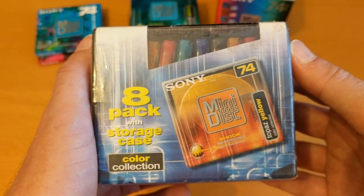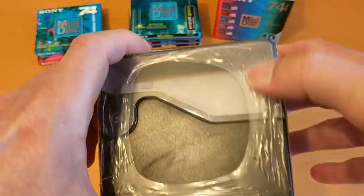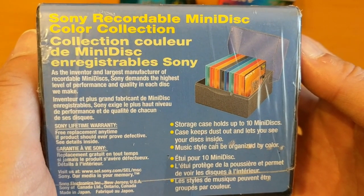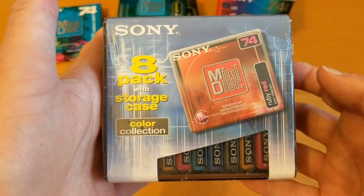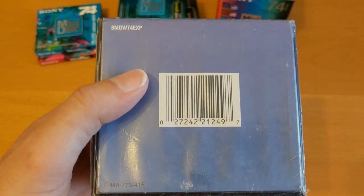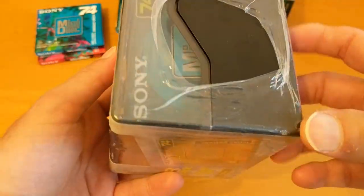A quick look at the box before I destroy the packaging. We've got a plastic box with a paper wrap and a plastic wrapper around the edge. The back is in French and English — you can pause and read it if you want. There's a lifetime warranty, which is a bit weird because if one of these failed now they wouldn't be able to replace it since they don't make this type of mini disc anymore. There's a product code on there as well.